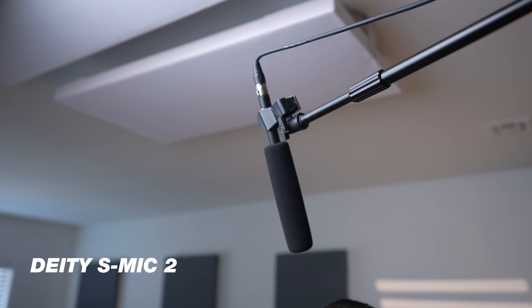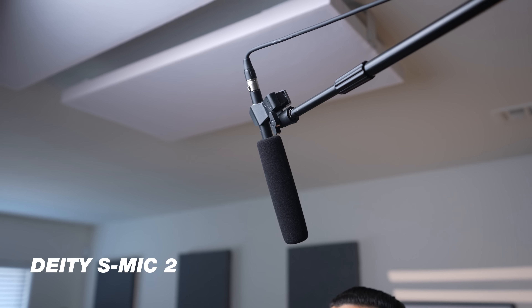Lighting is everything, and audio is 50% of video. Similarly, if you buy a camera and don't invest in good audio, you're going to do yourself a disservice. The audio setup we have is a boom setup where the mic is framed just out of the shot but picks up great. The mic we're using is the Deity S Mic 2 — a condenser XLR mic that captures very natural, clean sound.